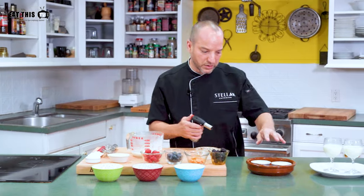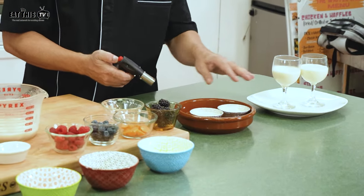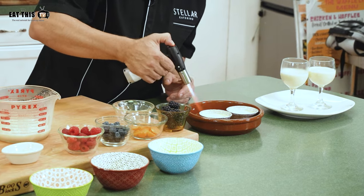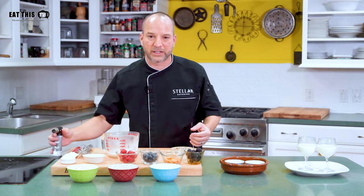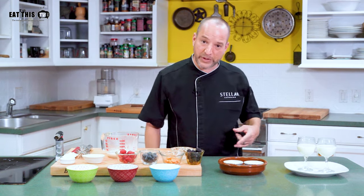Here's another tip: sometimes desserts like to keep bubbles on the top. For restaurant-quality desserts, you put a little flame on the top and it just pops all the bubbles, so you get a more clean and refined setting when you're serving your guests. We'll be right back.